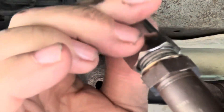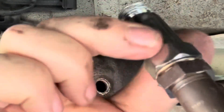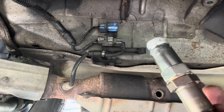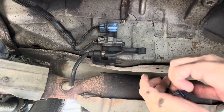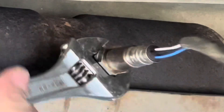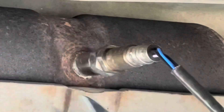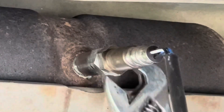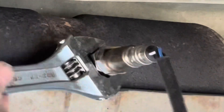Now I'll thread this onto here. Make sure your gasket's seating. It just screws in just like your O2 sensor would. The other great thing about the defouler is it brings the hex section way out here where you can get on it with a wrench even easier. So that's a great thing.